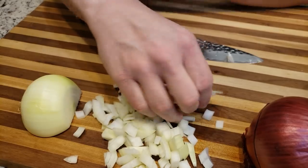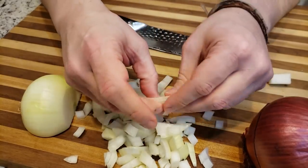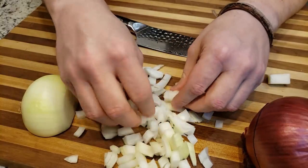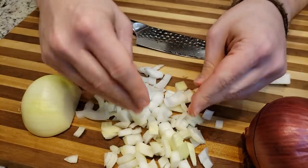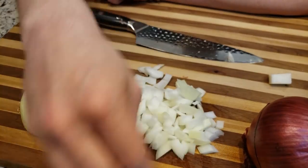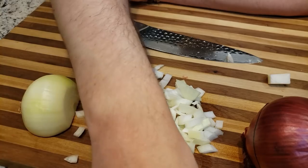As you can see, it's got a couple of bigger pieces there. But for the most part, this is perfectly fine if you're just trying to throw this into some chili or something like that, if you don't mind having some good chunky pieces of onion in there.